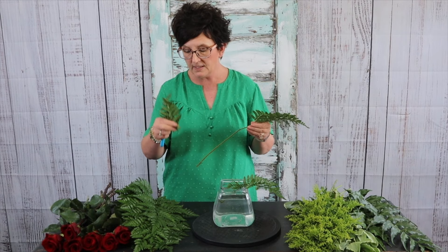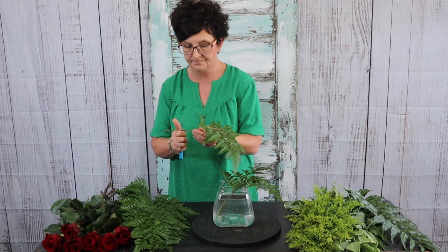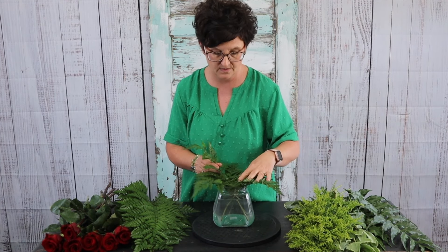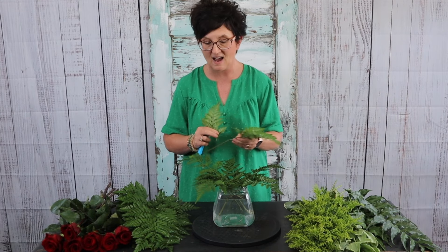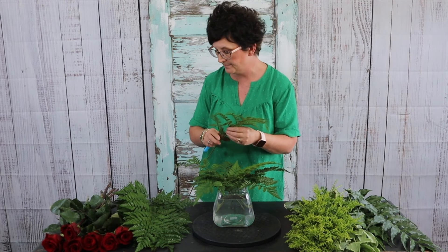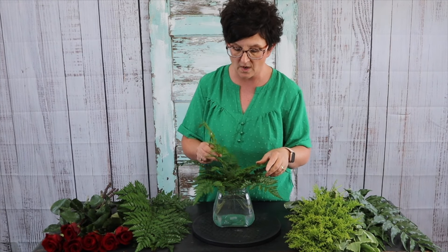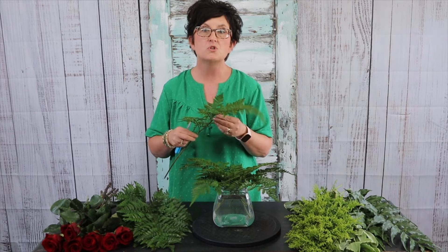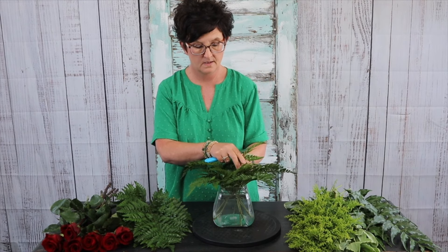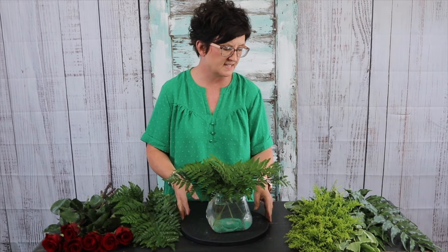I'm pulling off some of the foliage off the bottom, cutting that stem at an angle, and tucking that greenery right into this container. You want to do your very best not to get foliage below the water line — keep the foliage out of the water. The reason we do that is because greenery in the water aids in the growth of bacteria. I put probably four or five stems of leather leaf into my vase.